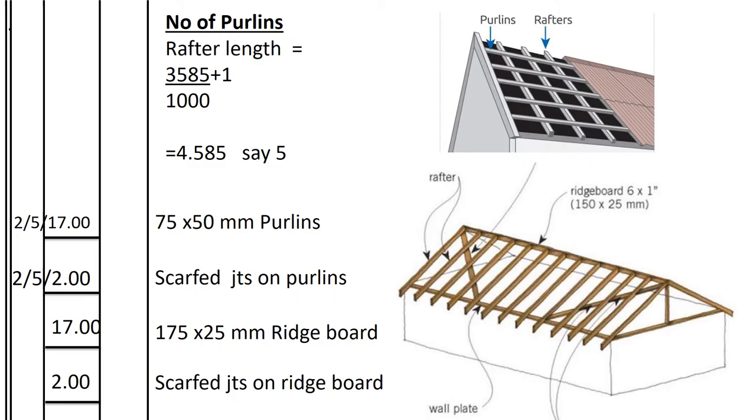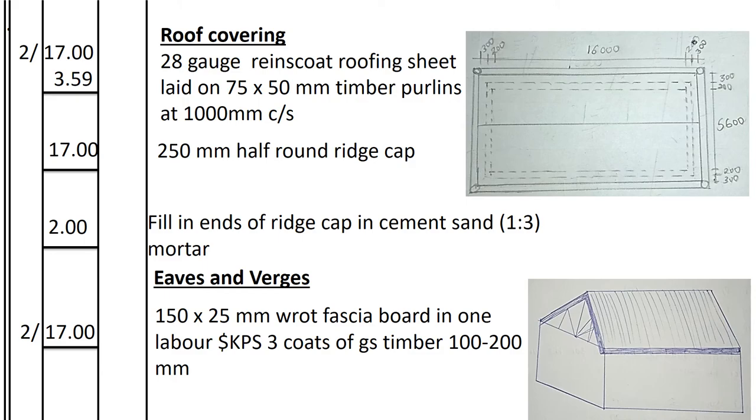The ridge board is the timber at the very top where the ridge cap is nailed. Its length equals the length of the palin: 17.0m. How many scarf joints on the ridge board? Same as the palin — 2 joints. We record 2 scarf joints on the ridge board.